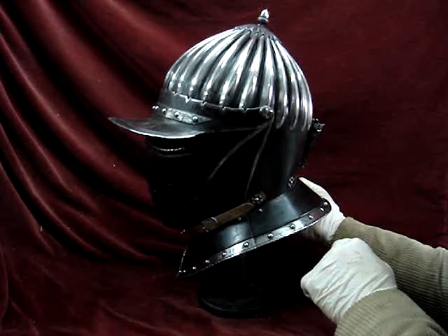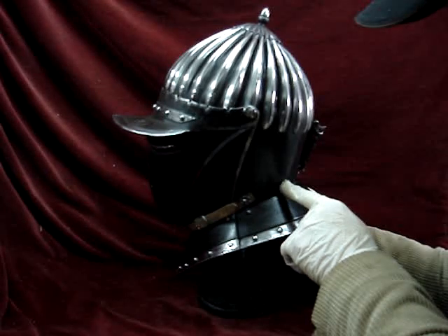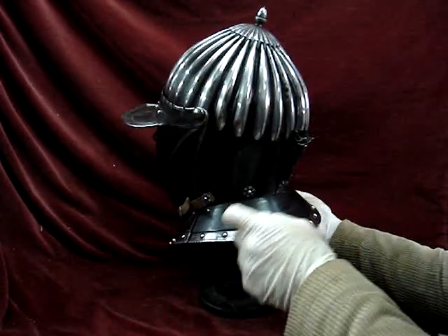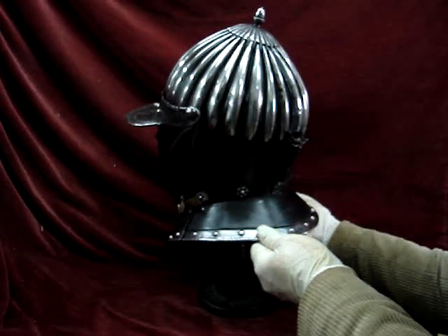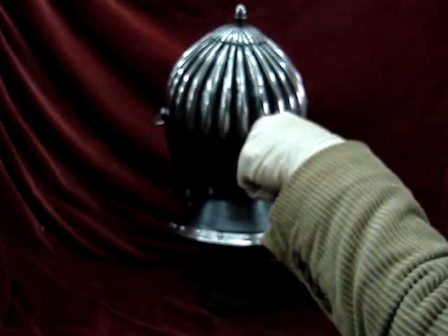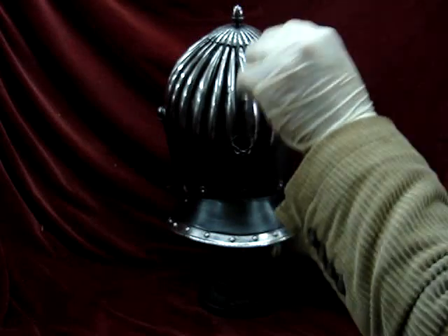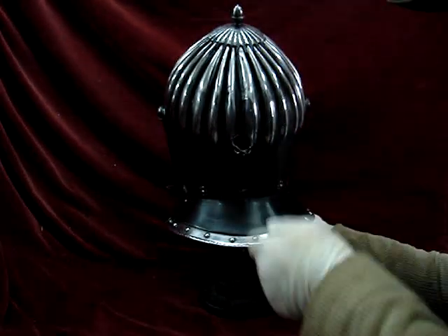I say simply, but it takes bloody ages. Now these rosettes are decorative, sure, but on the inside their function is to hold a leather strip which runs all the way around, so that the lining would actually be sewn to this. There's a pierced plume holder, of course, where the plume would be held or your colors. Two little metal wedges would go in and pin your marks in there as well.